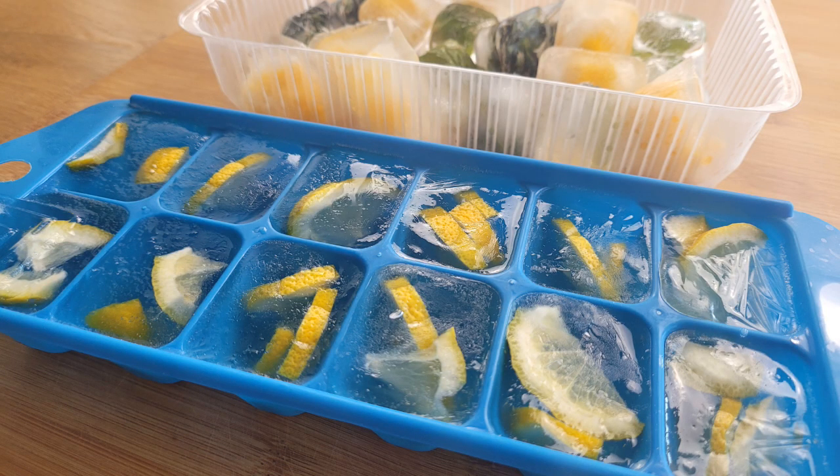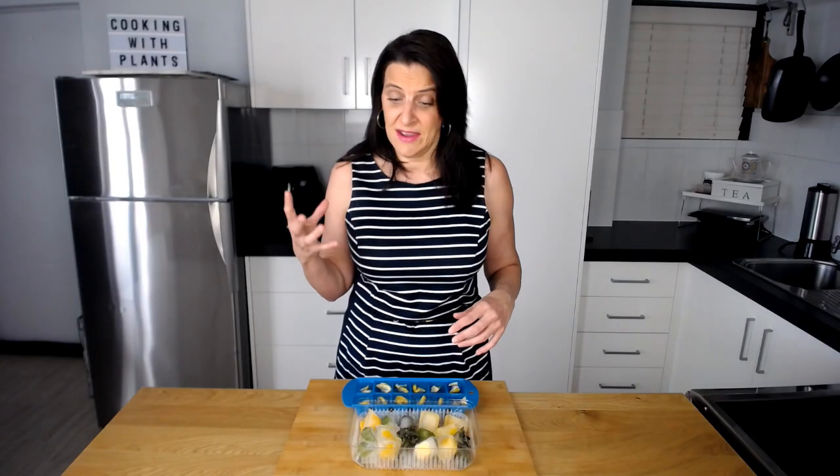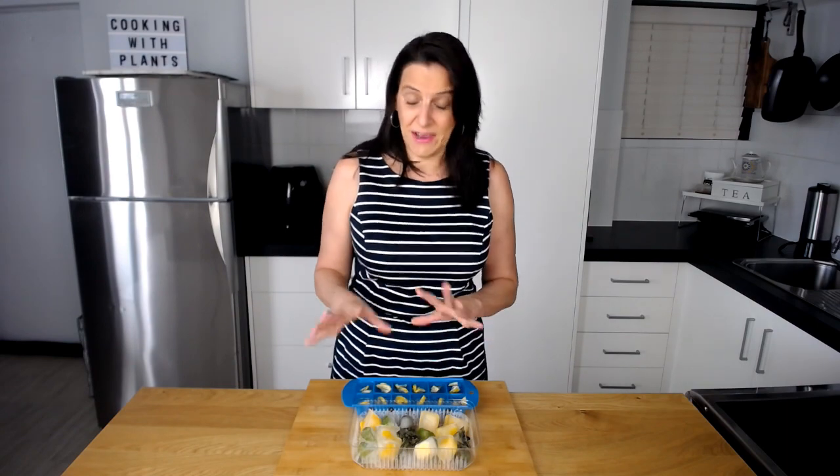Another thing that I really love to do with fruit is to use the peel and the rind and freeze that. So if I have some lemon that I'm juicing, for example, I'll chop up the rind and put that into water and then freeze that as ice cubes — either as drink coolers or in my smoothies. The rind is actually very nutritious and very good for us. The bitterness of the lemon is good for our digestive system.